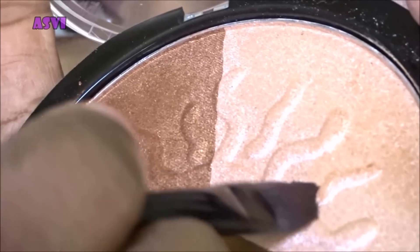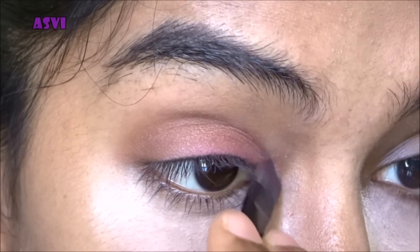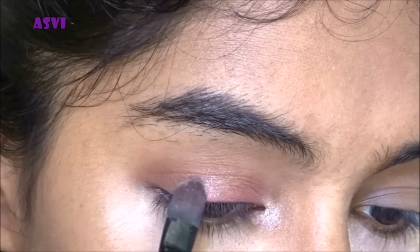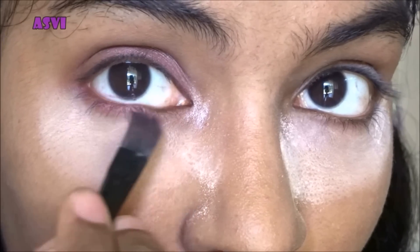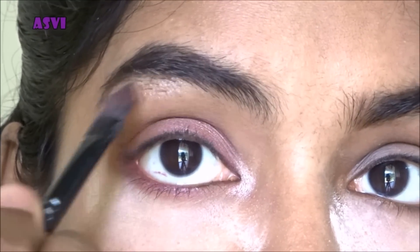I'm again taking that contouring shade and applying it to the crease so it has a bit more intensity. Then I'm taking the highlighting shade from the Sivanna palette and applying it to the inner corners, dabbing a tiny bit onto the eyelids as well. I'm taking the same pink shade and applying it to the lash line while highlighting the brow bone.